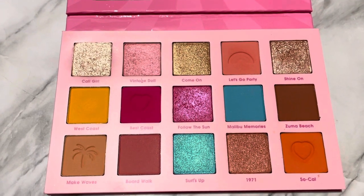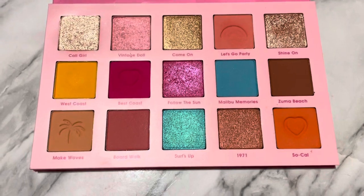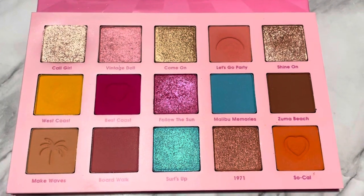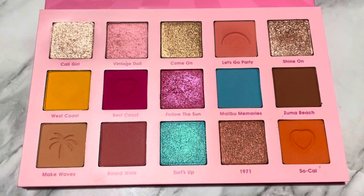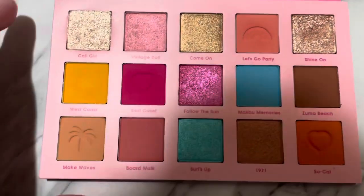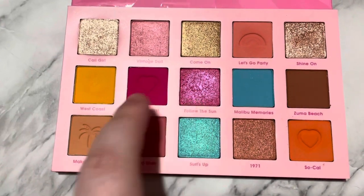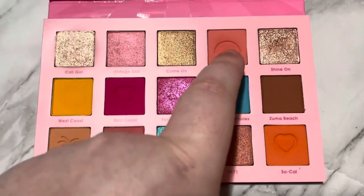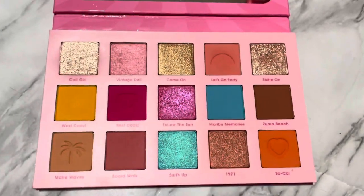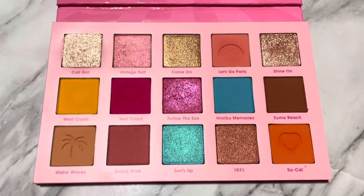In the look I did, I tried to use as many shades as I could. I was originally going to go for a blue look, but then I decided I wanted to use the pinks instead and kind of fell in love with it. I ended up using Cali Girl, Vintage Doll, Follow the Sun, Best Coast, West Coast, Let's Go Party, and SoCal. The look wasn't super profound but I think it was fun and pretty, and all the shades performed splendidly.